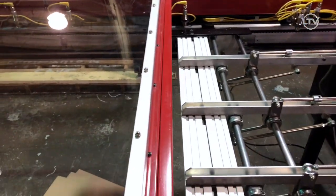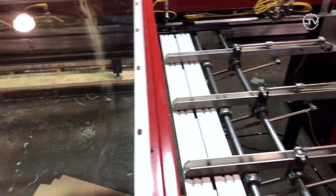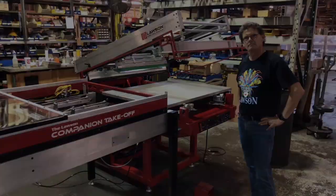Let's do it again without a substrate. Notice the jaws come in, open up, and now it ejects the material. This is the Lawson Companion takeoff combined with the Lawson Mustang. This is very thin.